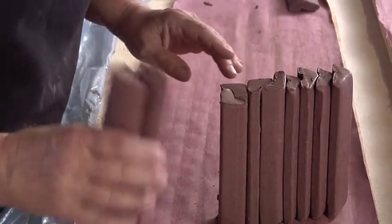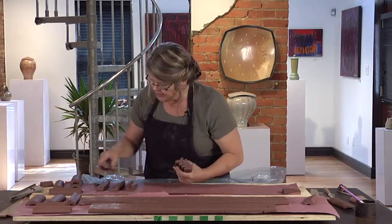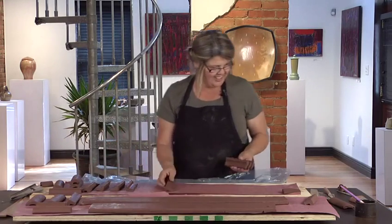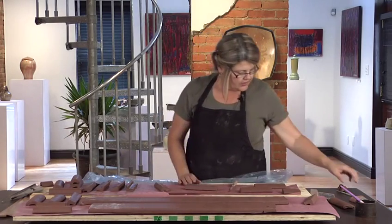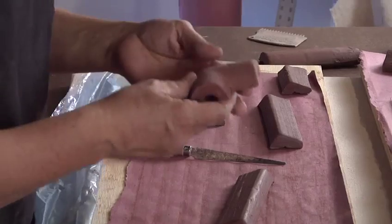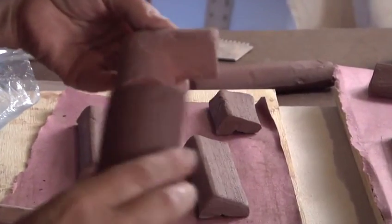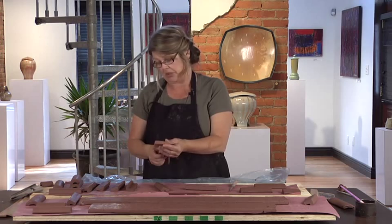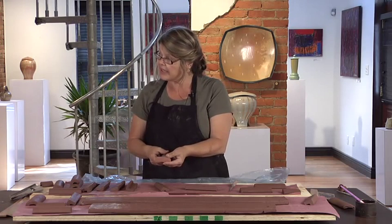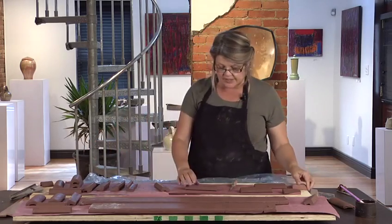Now I'll show you how to make some corners. Corners take more time than you can imagine and also take up more trim. There are several different kinds of corners. This, for example, is a picture frame corner with this quarter round. This would be used on the edge of a picture frame, a cabinet counter top, or maybe to frame out a fireplace. There are inside corners and outside corners.